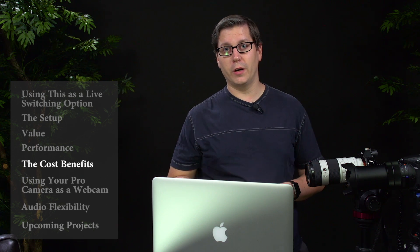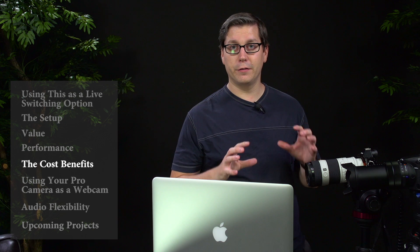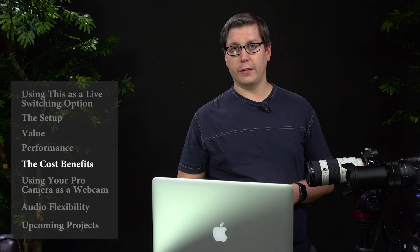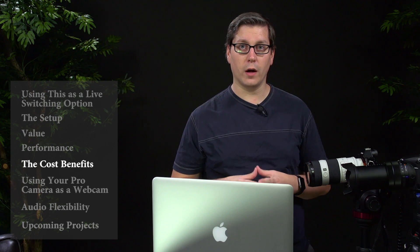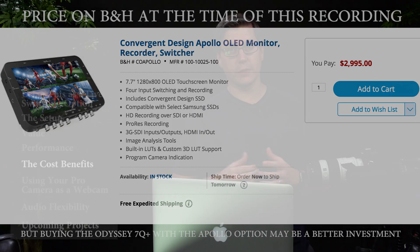So if you're looking to do a more mobile recording with live switching, this is what I would recommend you take a look at. Now I know there are options out there like the Convergent Design Apollo option that you can get on the Odyssey recording device, and that's awesome — I've been looking at that as well. But it is actually not that cheap. Last I checked, the Apollo as a separate device with that feature built in is about three thousand dollars — your recorder and your switcher.